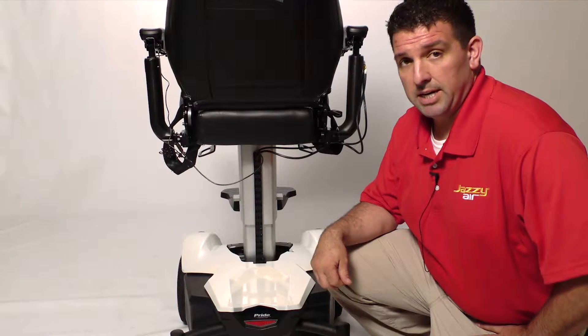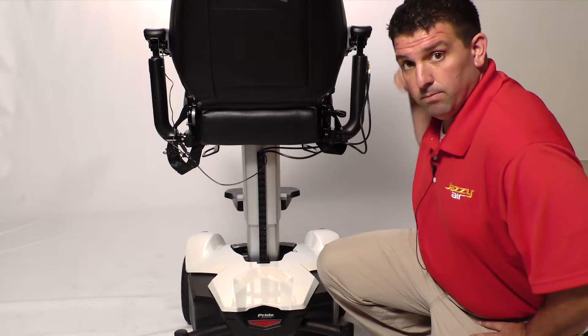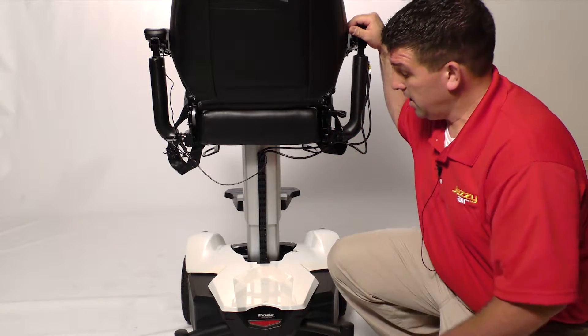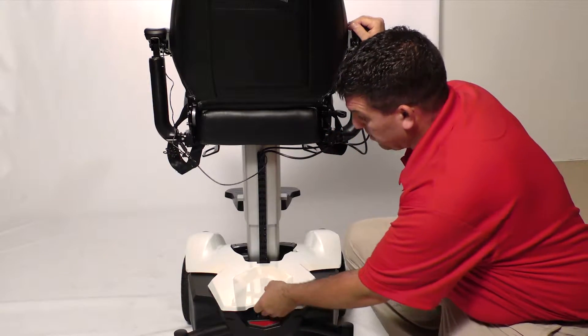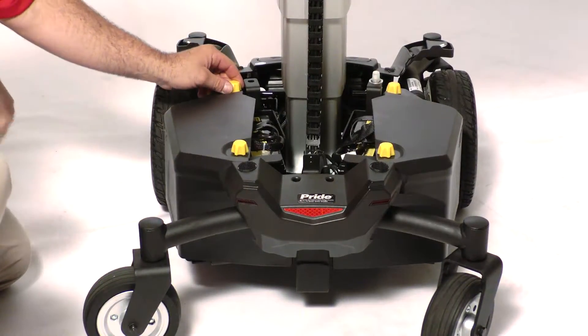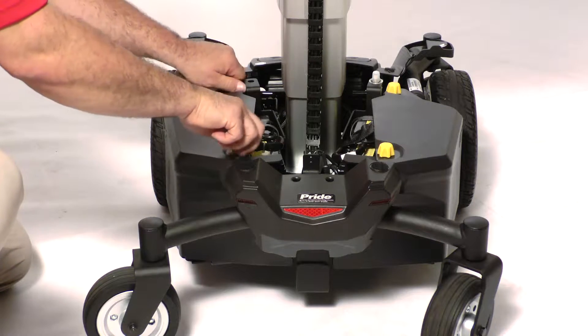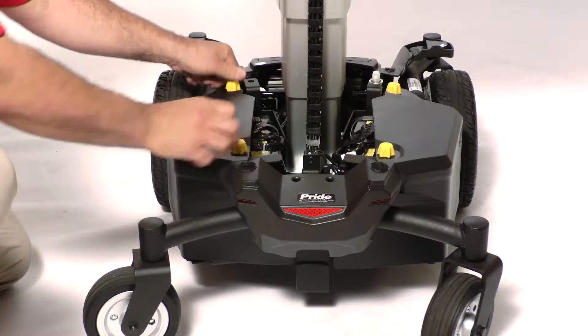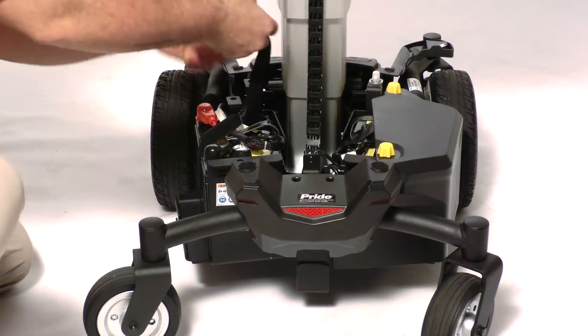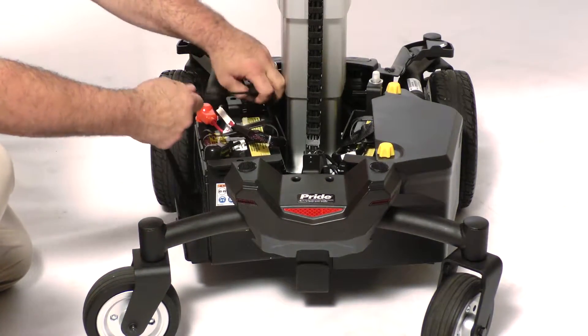For the removal of the Jazzy Air joystick, you need to make sure that your Jazzy Air is in its fullest upright position. Pull your shroud off, remove your left battery by unscrewing the battery box and unstrapping the battery.